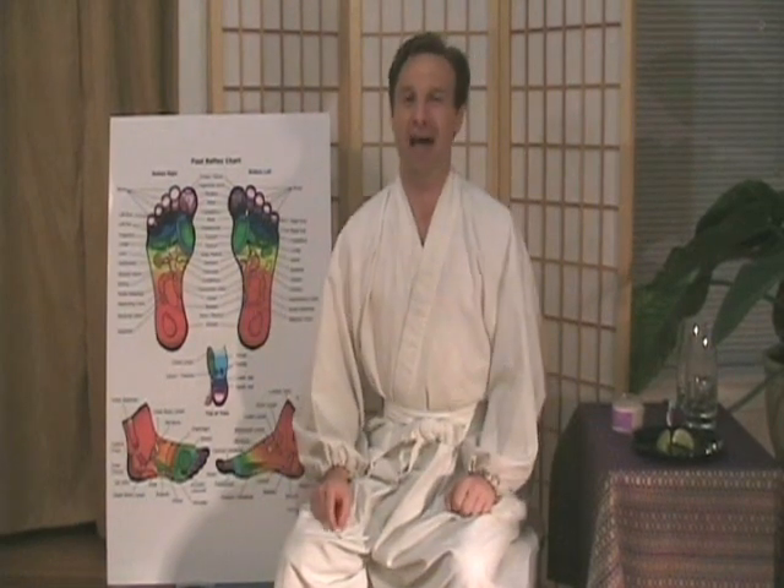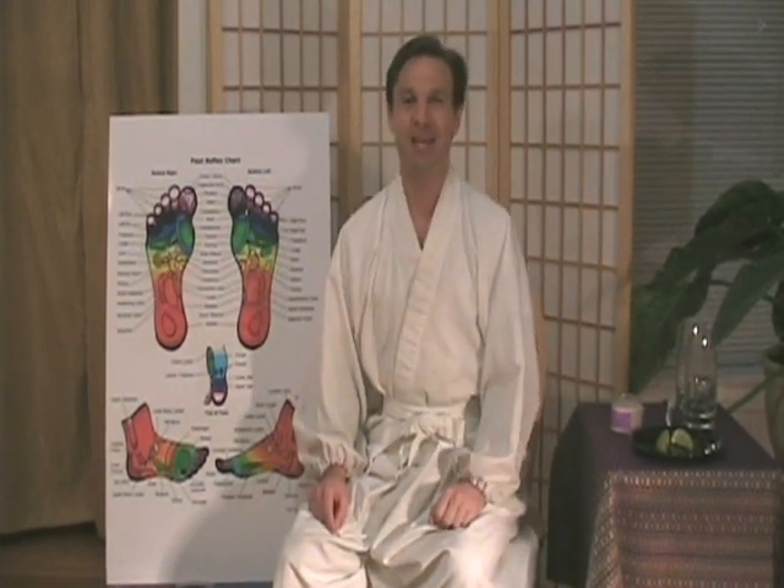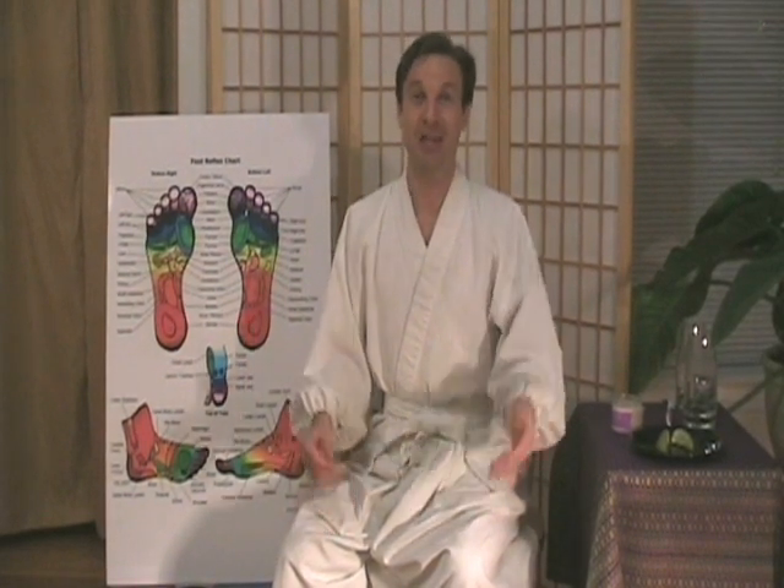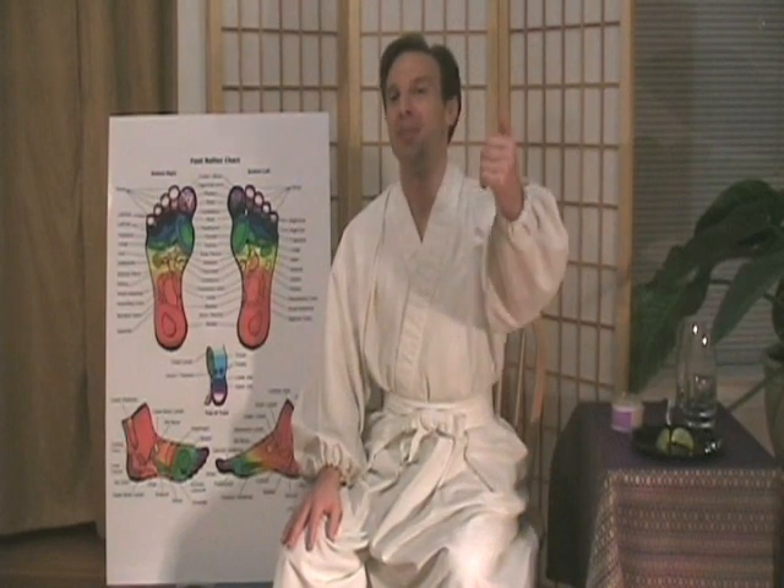My name is Eric Huffman, I'm the Healing Samurai. Please visit my website at www.healingsamurai.net. Thank you so much for joining me, and have the best day ever. Aloha.